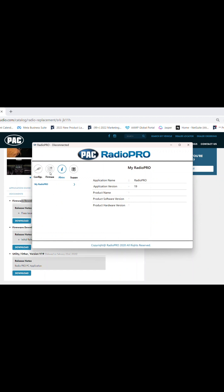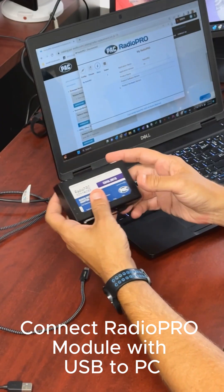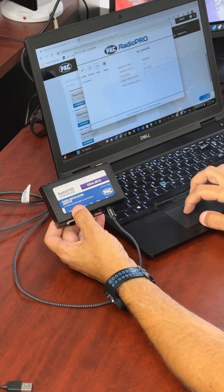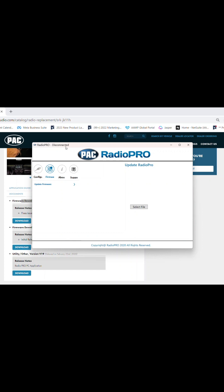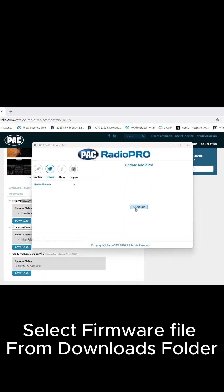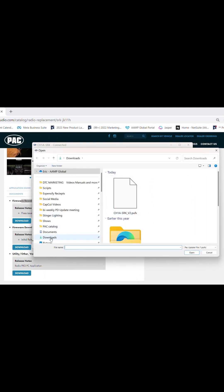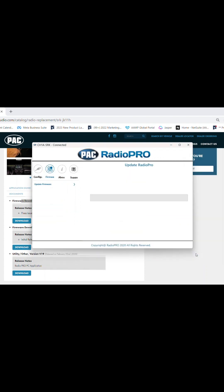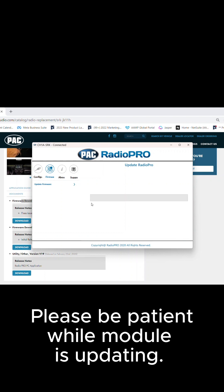At this point, if you try to load a firmware file and select a file, you won't be able to, because the RadioPro app won't see the module. So connect your module with the USB cable. The lights are blinking — the old firmware is about to be replaced with new stuff. Now with the module detected, we can select the firmware. Click the firmware icon and select file. Select your downloads folder and choose the firmware that we downloaded earlier, then click Open. Please be patient while the module is updating — it takes a while for the PC and the RadioPro module to communicate.